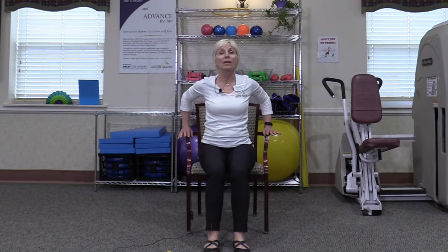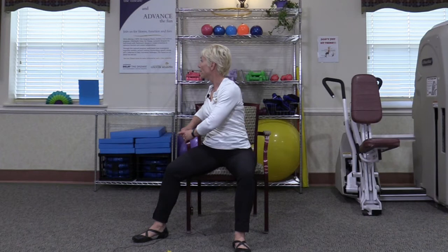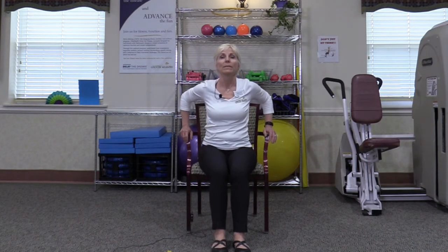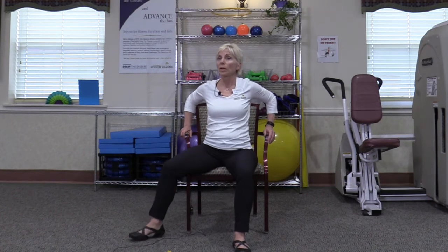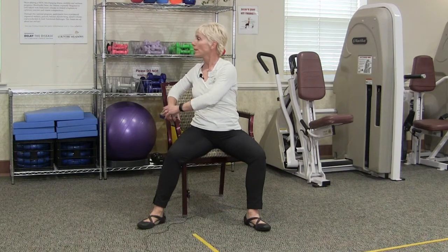Now we're going to place the hands on the armrest of the chair. Pick up one leg, take a broad step out and plant that foot nice and firm. Move it back in. We're going to progress with this movement and add a little bit each time. Now I'm going to step out, plant my foot, and then take that opposite arm across and look to the side. Come back, bring the foot in, and repeat — step out, turn, come back to the center. Little by little working on the range of motion here. One more time, step out, rotate, come back to center.